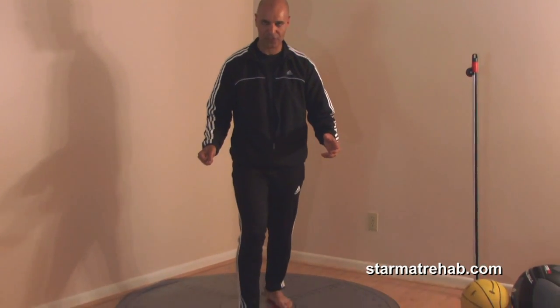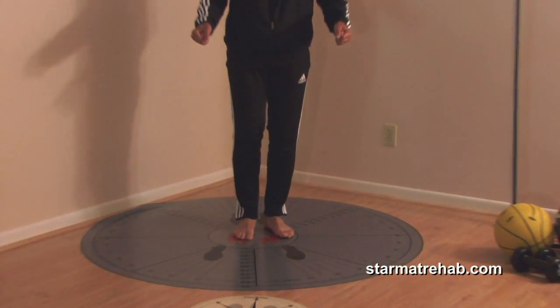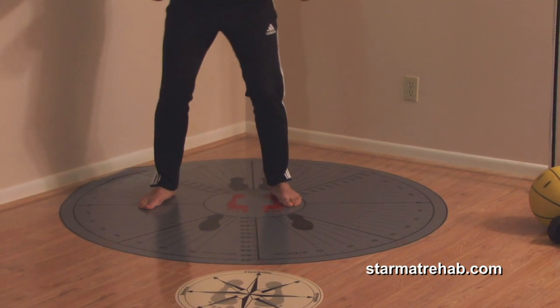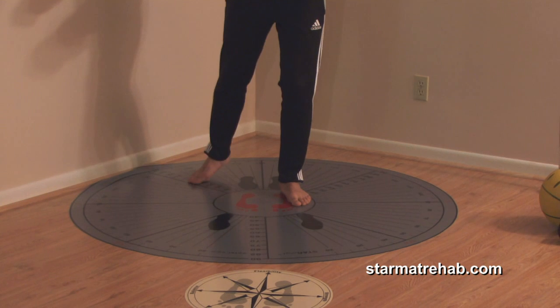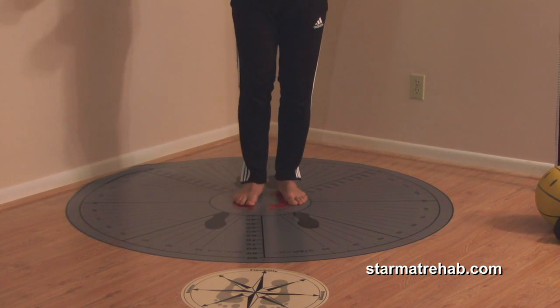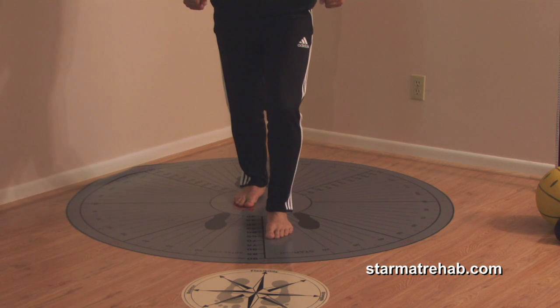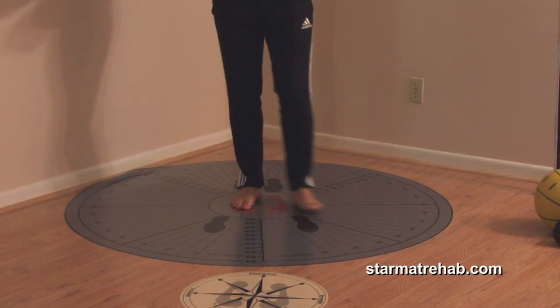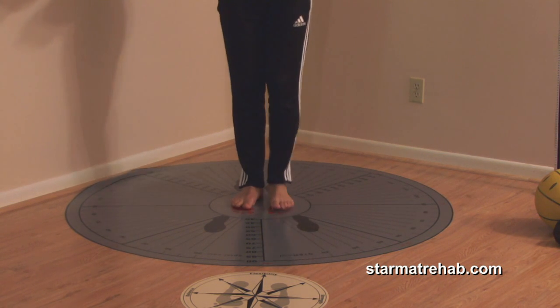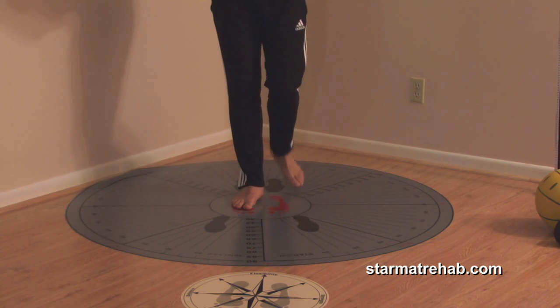The step star exercise is: you just step forward and back — anteriorly. Then anterolaterally, pretending to hold the walker, then lateral and come back, posterolateral and come back, posterior and come back. Repeat the same thing with the contralateral leg: step anterior, anterolateral, lateral, posterolateral, and posterior and come back.